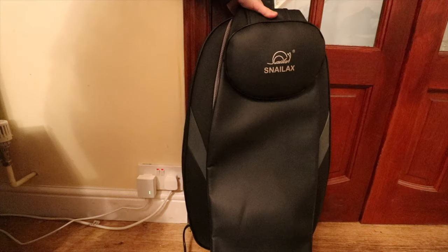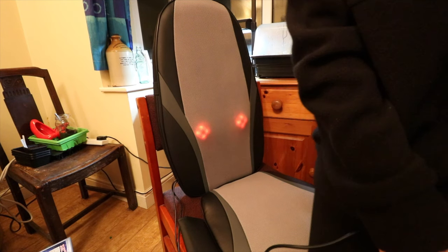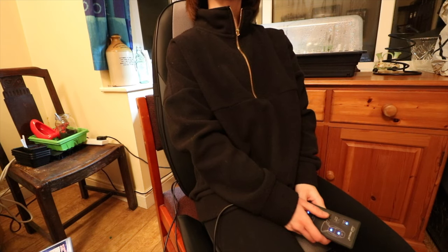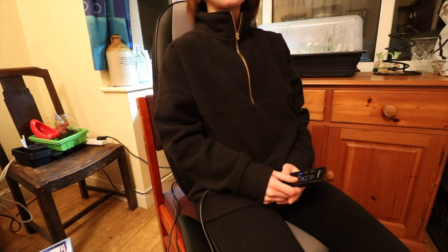The back part can also be removed and is washable, which is nice. I personally like the gentler settings and find that it's not painful to use. I don't have any negatives or complaints about this product and would definitely recommend it as an affordable and functional home massager.